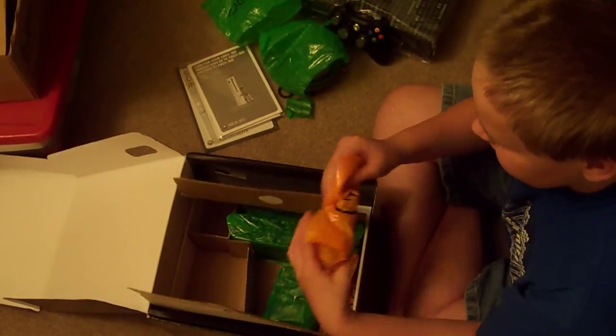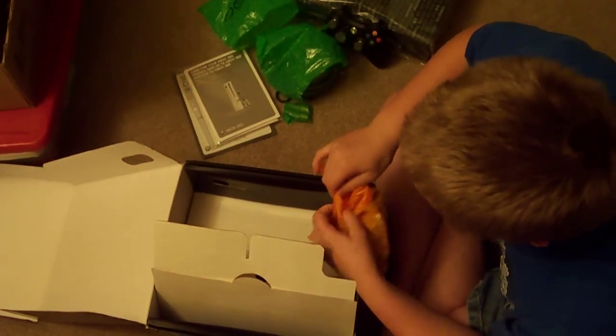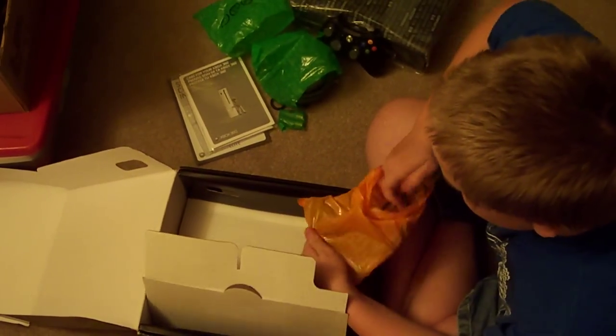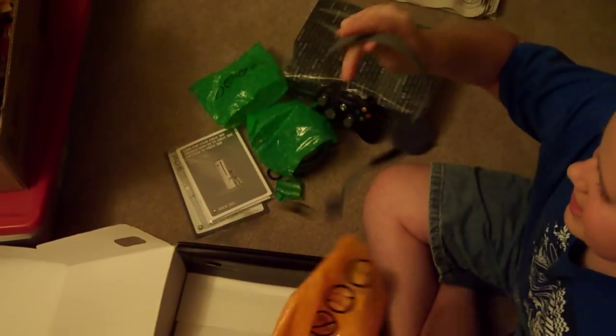This is the headset. Probably won't be using this for a little while until I learn to use the Xbox itself. So this is the black headset, or grey.